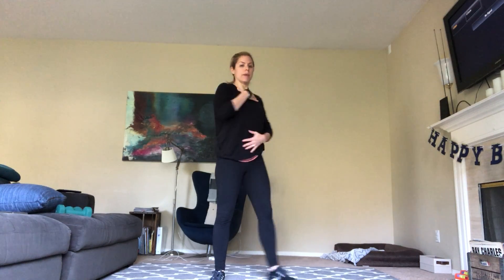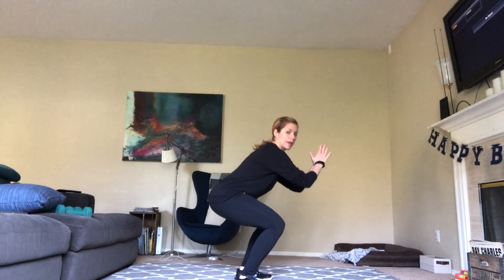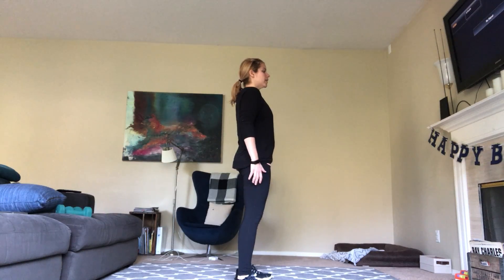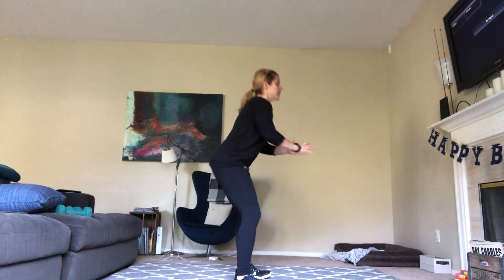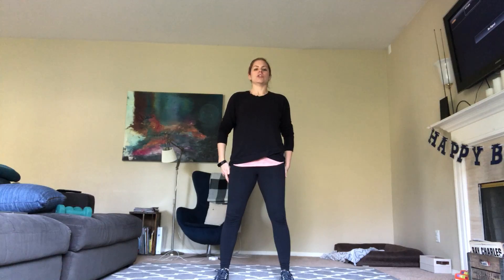Now we're going to warm up our squats. Bring your feet parallel, keep your chest and shoulders back — you might need to roll your shoulders back a little bit — and we're just going to sit your butt back behind you, then squeeze up to stand. Down, then squeeze your butt like you're pinching a penny, slightly pushing your pelvis forward. Down and up.